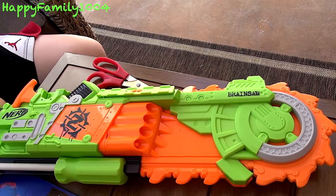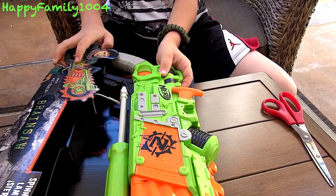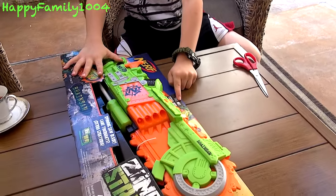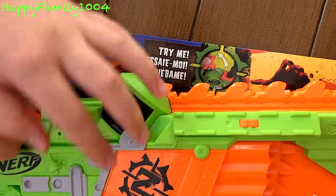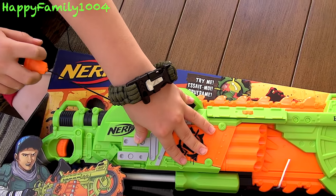What's interesting is this is the first Nerf blaster I've ever seen that actually has a 'Try Me.' Right here it says 'Try Me,' which means you can pull this and see the saw while it's still in the box.